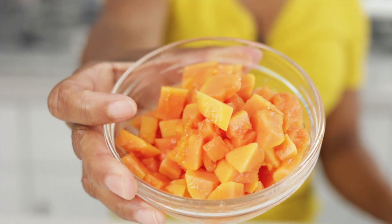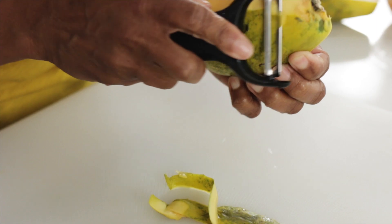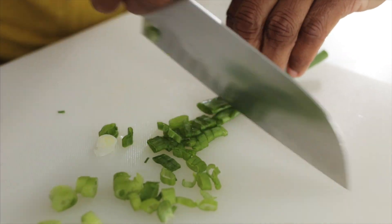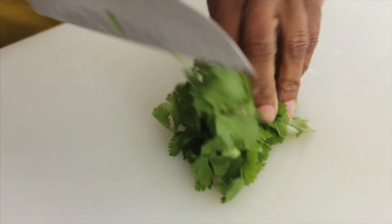I've already cut up the papaya. If you'd like to see how I did this, just click the video here and you can see what I did. Now I'm going to cut up the green onion and let's cut some cilantro. Get rid of those stems.